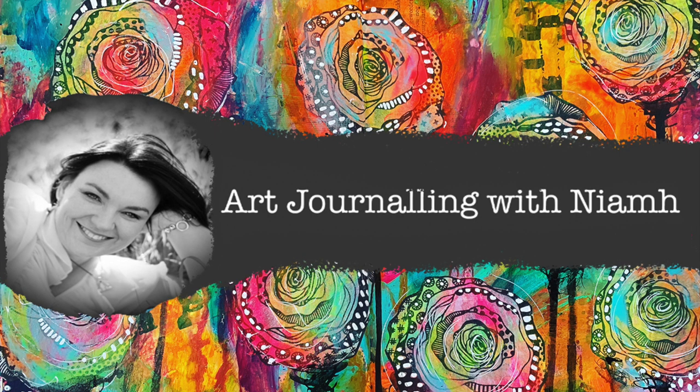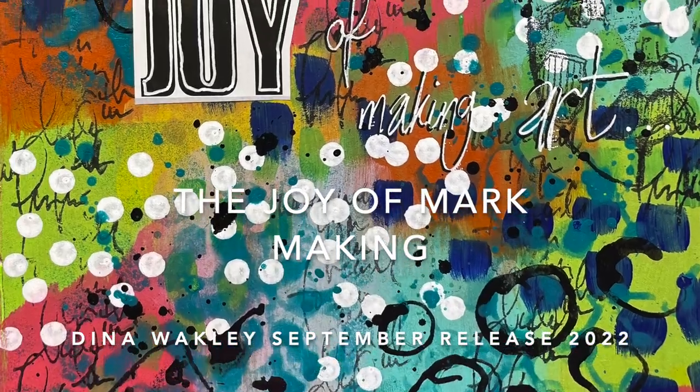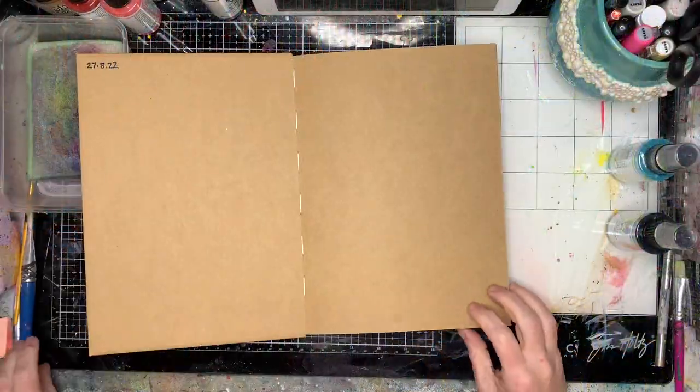Hi everyone, it's Niamh here and welcome to my art journal. Today we're going to be looking at some new releases from the Dina Wakeley September release and playing with some mark making.